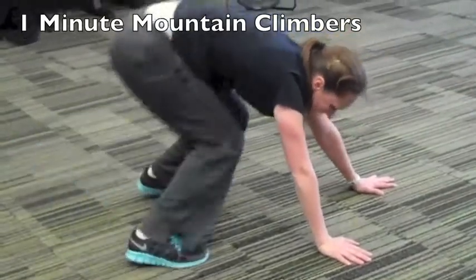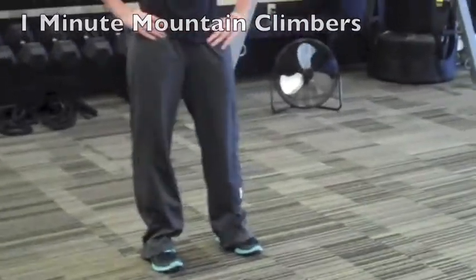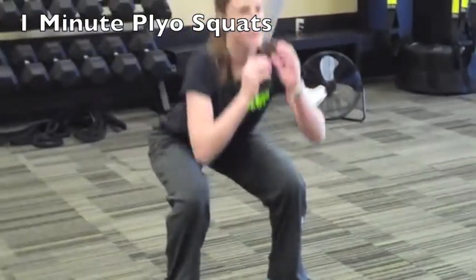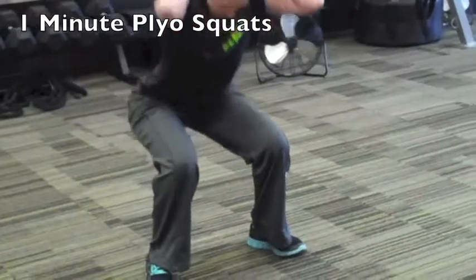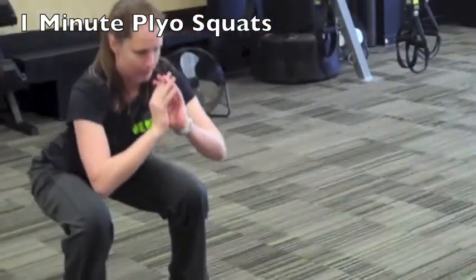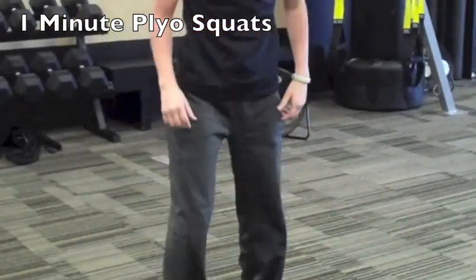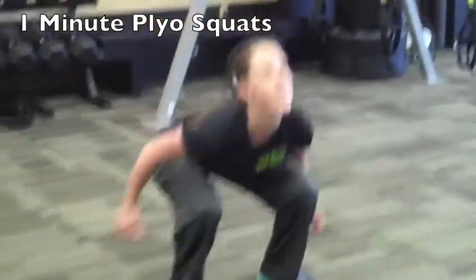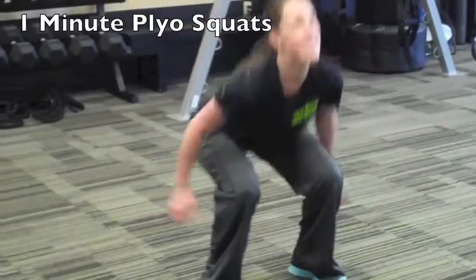When she's finished that, she's either going to take some time to recover or move into her plyo squats. The modification for low impact is just squat pulses. She's got her heels loaded, hands above her heart, working hard. If you're more advanced, you can add that plyo squat. Think about how many you can get in that one minute.